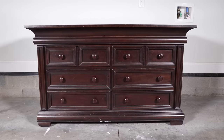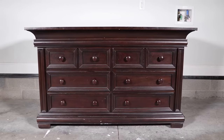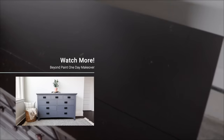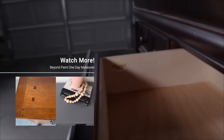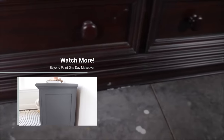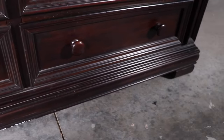I am making over one of my pieces of furniture today — this is my son's dresser. We've had this for 10 years. It is a good sturdy piece but it's definitely in need of a makeover. I took this dresser out of his room and replaced it with my last Beyond Paint project, which was my one-day makeover that you guys loved.